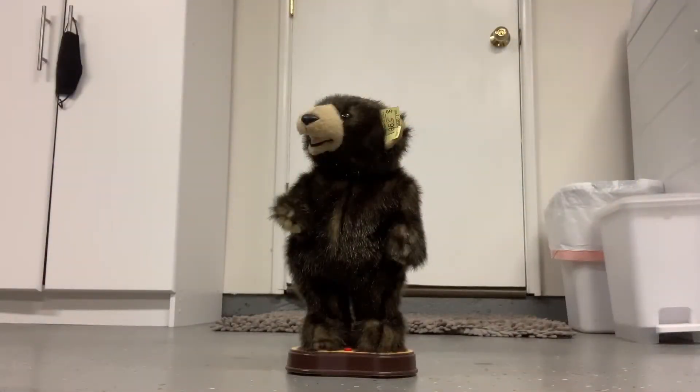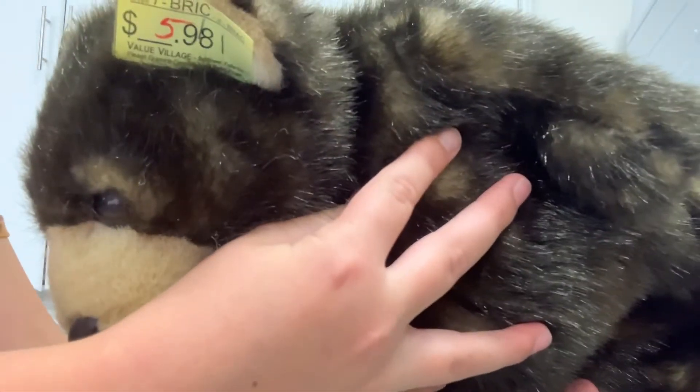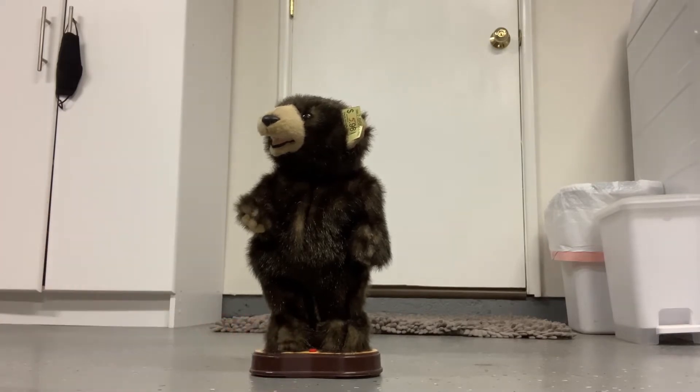So anyways, basically I got him from the thrift store for $3. I know it says $5 and I actually got him for $3.50. I know it says $6, but I got him for $3 because yellow tags were half off. And so basically he's really unknown.